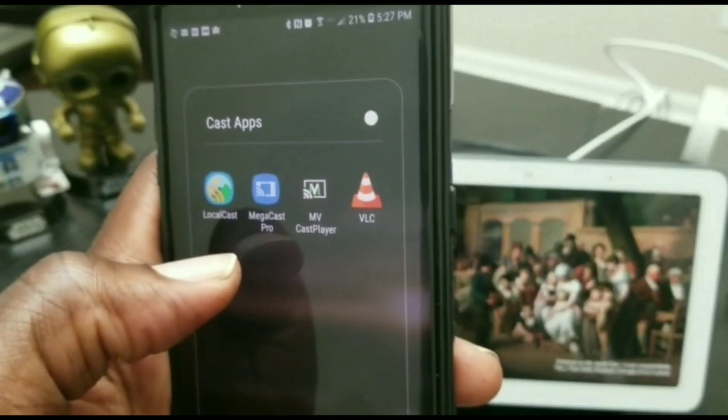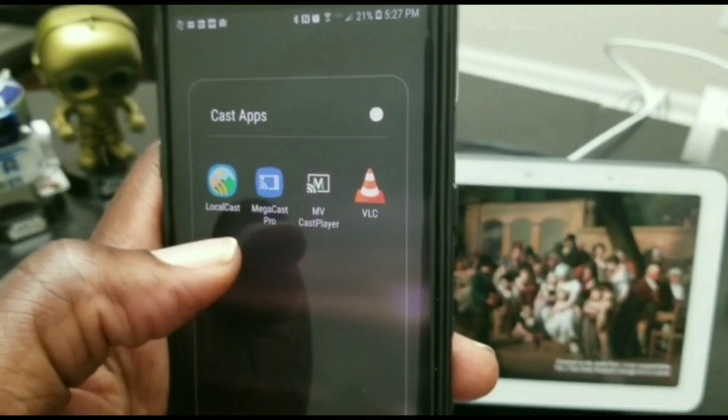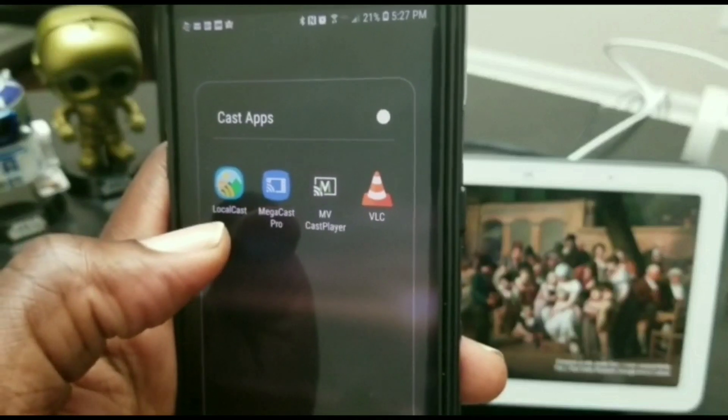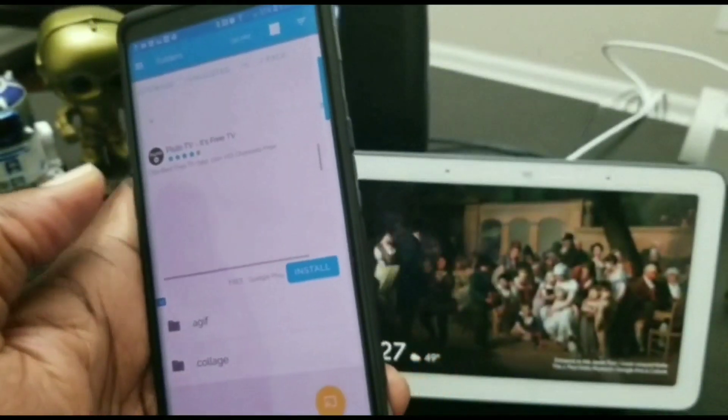Once you have this installed, go ahead and run your favorite video streaming app and attempt to play one of your videos. Once you do that and you're presented with the different media player apps, go ahead and choose LocalCast, tap it, and you will see this screen here.